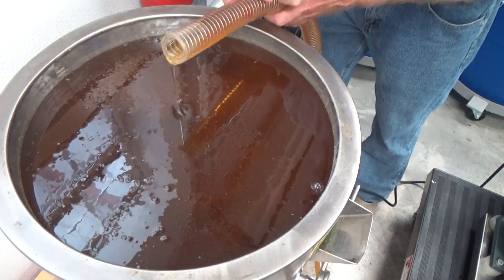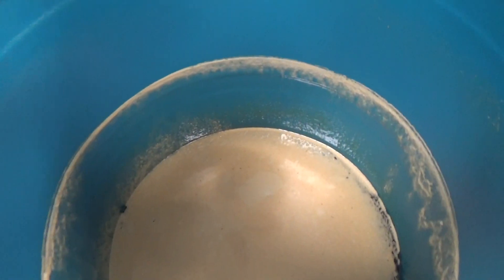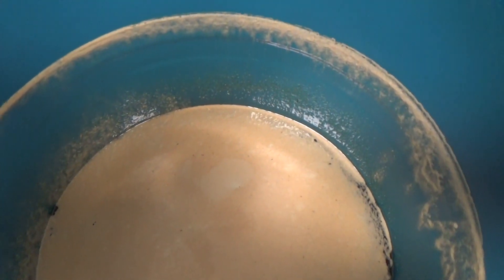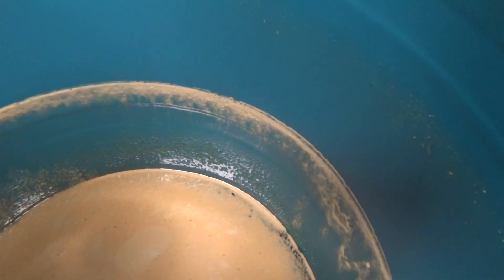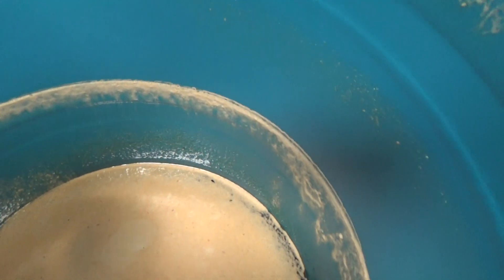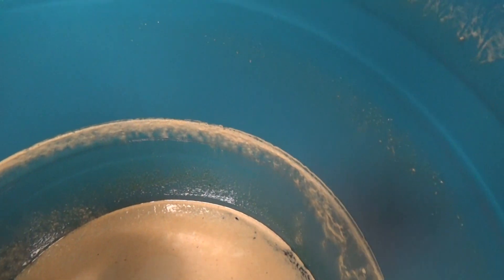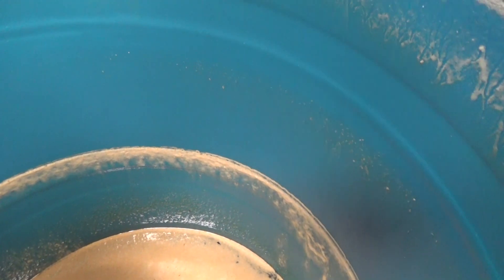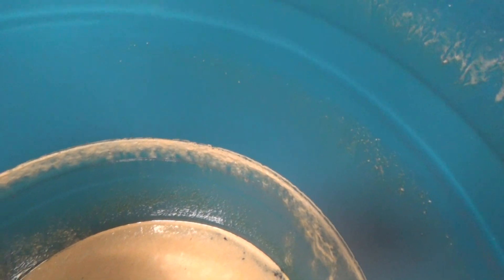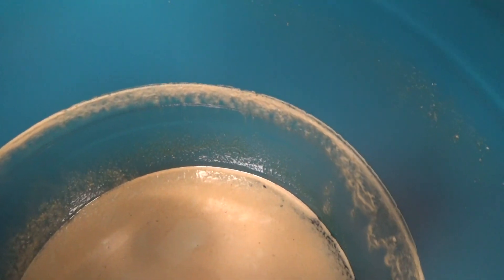Let me give you a shot of how much honey we took out of that drum. You can see that's where our line was, and now we're down probably about eight or nine inches, and we got our bottler filled up. I probably have one more good filling of our bottler, and then we'll have to get into another drum.